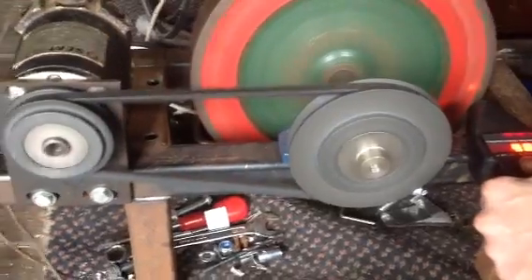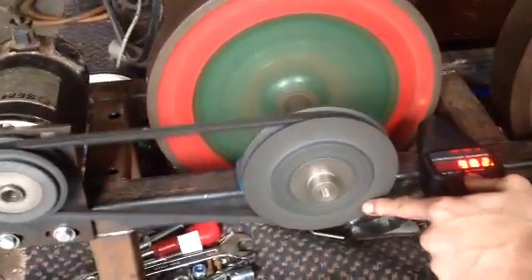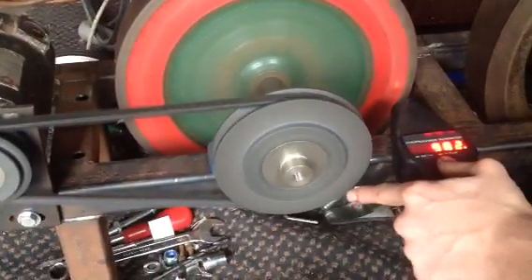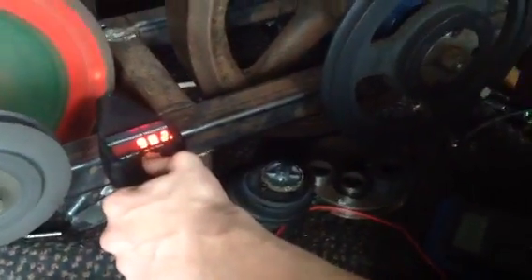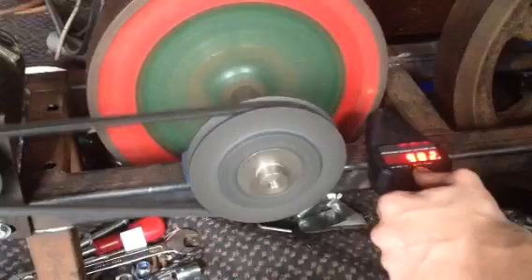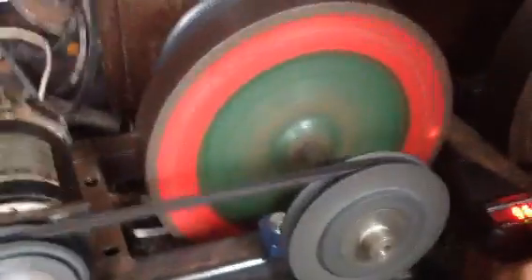As you can hear, everything's running very smoothly. The remains of my sprag clutch bearing are down there underneath — it's actually exploded. Okay, and we'll let the power go now. Let it wind down.